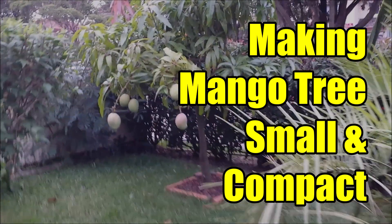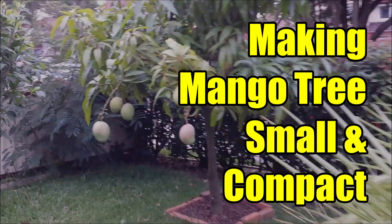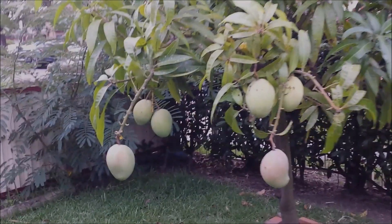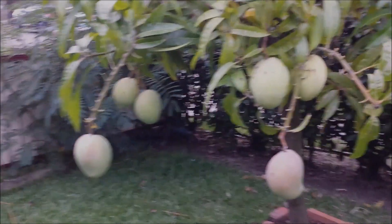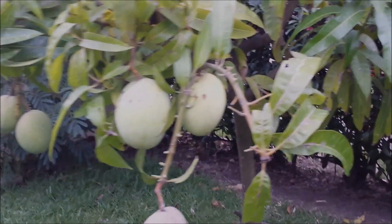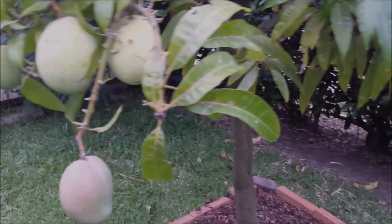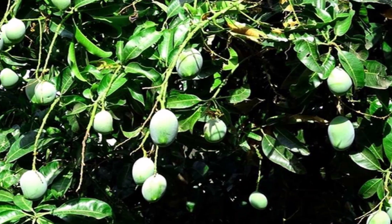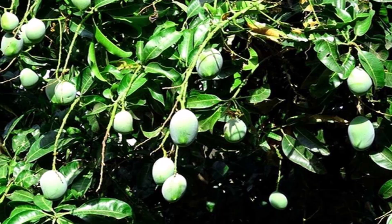This video shows how to keep a mango tree small, dwarf, compact and shorter by proper pruning and training at the correct time. It is much easier to pick fruits if the tree is small. You can also increase the size of the fruits by thinning. A smaller mango tree is much easier to care for. Watch the whole video to know how to get more fruits from a small tree.